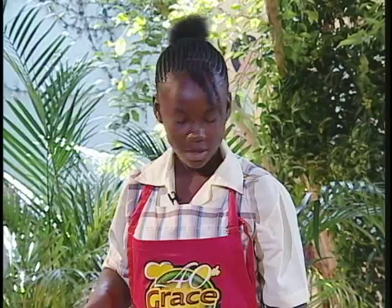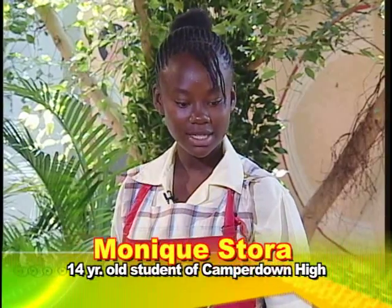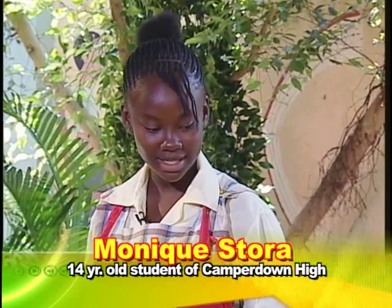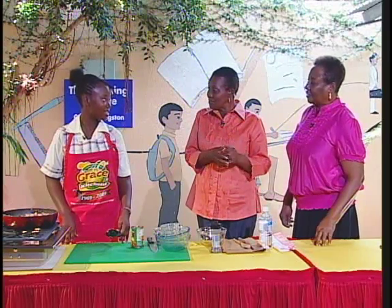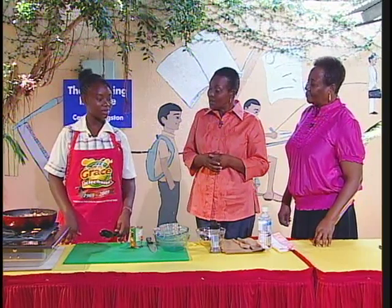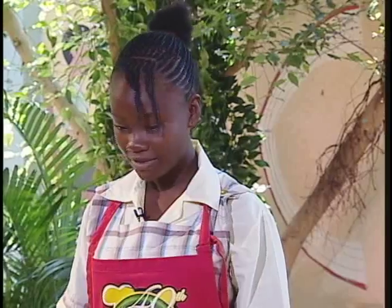What market do you go to? Coronation market. Tell us some of the things you get there. You get seasoning like onions, tomatoes, skellions, thyme, yam, sweet potato, and also vegetables — lettuce, cabbage, pumpkin. They also have meat shops. What do you buy there? Franks, chicken, pork, oxtail.